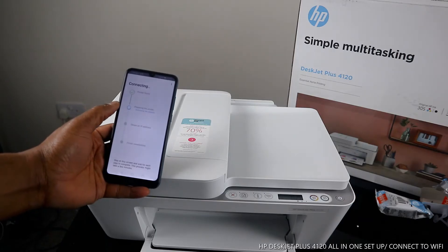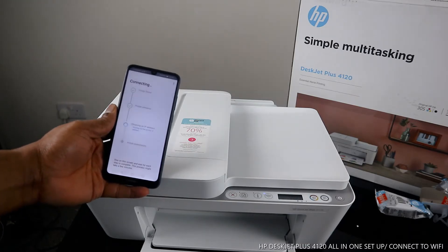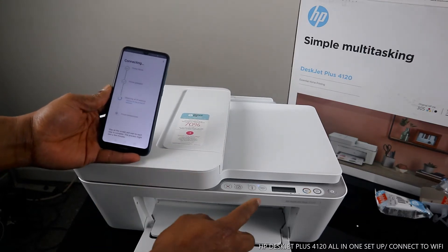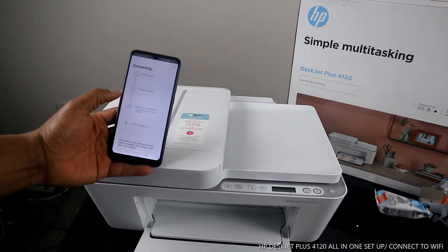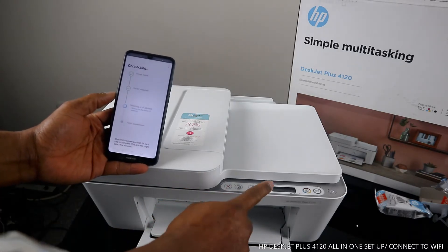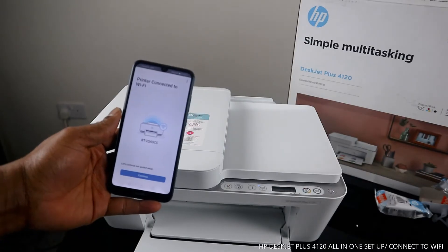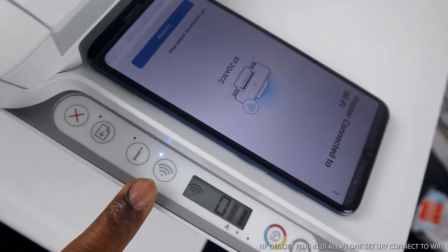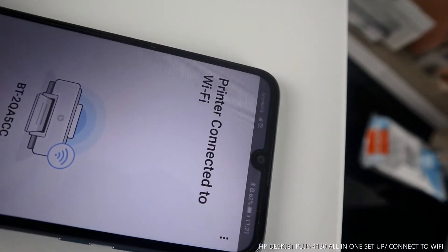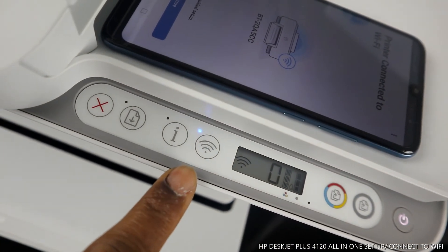It's preparing the printer and assessing the network. Now it's obtaining an IP address for my home network. You can see the blue Wi-Fi light has stopped flashing — it's now steady, which means it's already connected to Wi-Fi! On the mobile device it says 'Printer connected to Wi-Fi network.' If you look closely at the printer, the Wi-Fi light is steady on and no longer flashing.